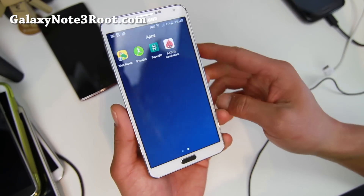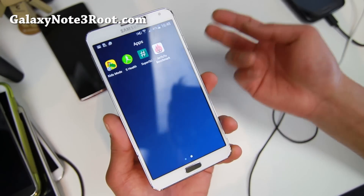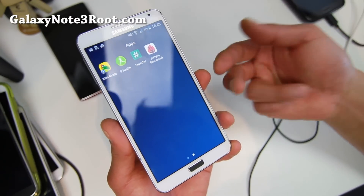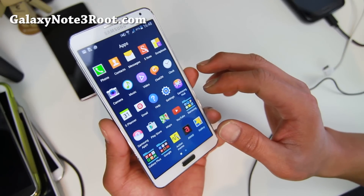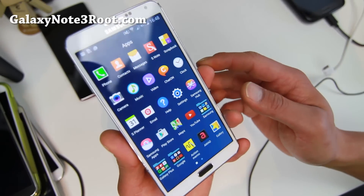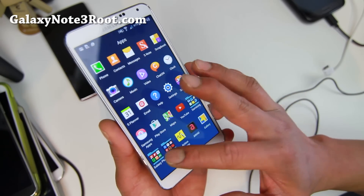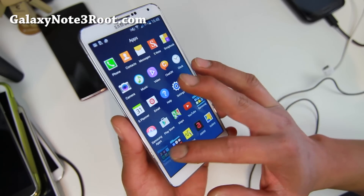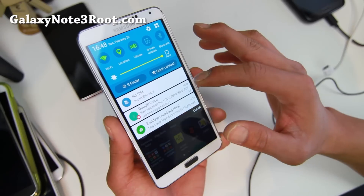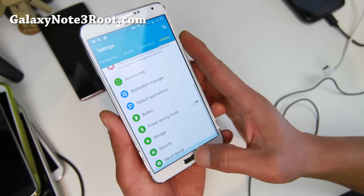To get root for this particular version after you flash it with Odin, you'll have to re-root it. Basically, flash ClockMod Recovery, then flash the SuperSU zip file version 2.37, and that's pretty much it. With the latest version, there's not really too many changes other than all the Lollipop notifications, but Samsung has really made it into TouchWiz again.